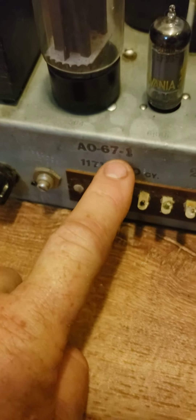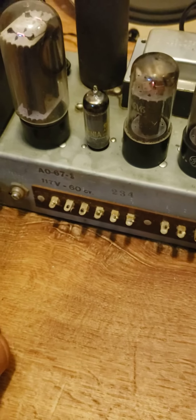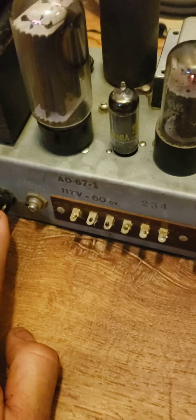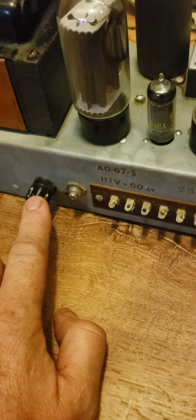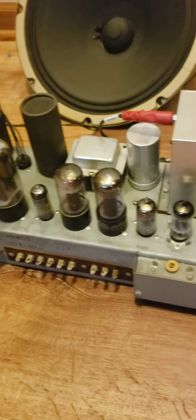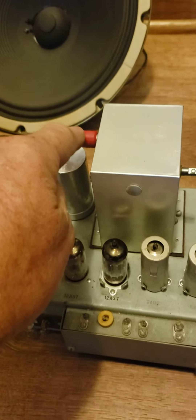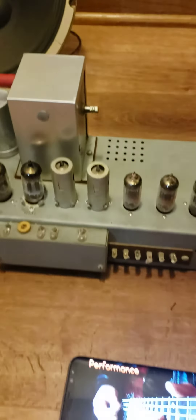This is the 8067, which is like the new improved version of the 8029 — it has a fuse. It uses the same tubes though. It's hooked up to my phone playing through the RCA here; there's a converter.